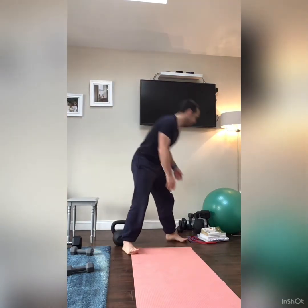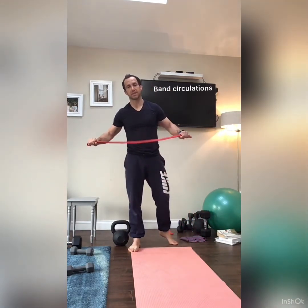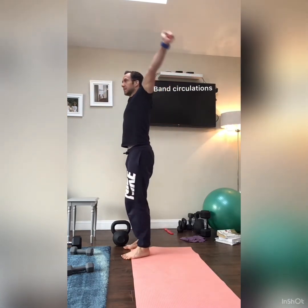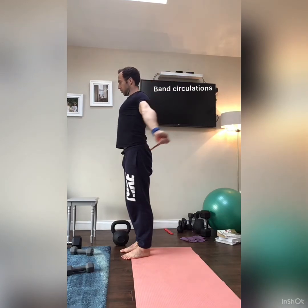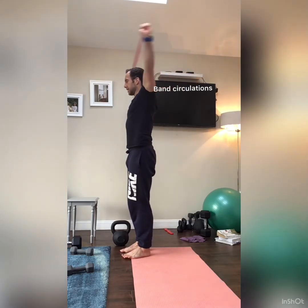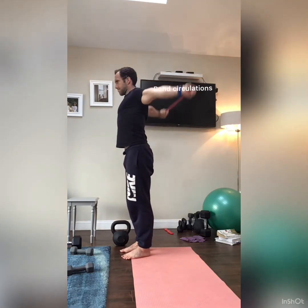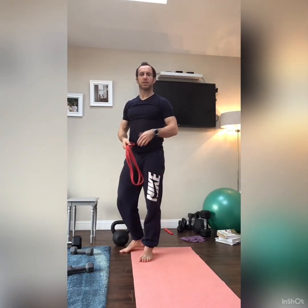Last up, if you've got a band or a broomstick, we're doing shoulder circulations — just to get shoulder mobility going. About 10 to 15 of these to get the shoulders moving. You can also add in some band pull-aparts, but focus on the circulations first.